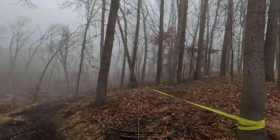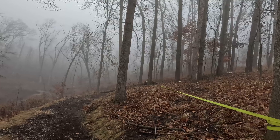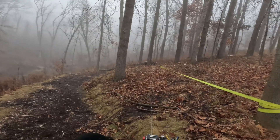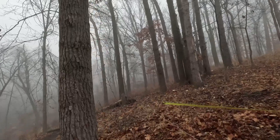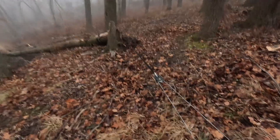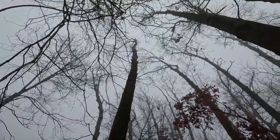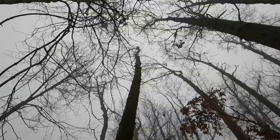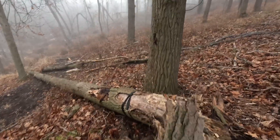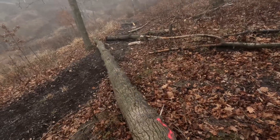Here we go — yeah! Look at that! That's exactly what we needed to happen. Moved it just enough, pulled it out of the base, and down it came. Everything's still intact; didn't tear anything. Always look up to make sure there's nothing else dangling or knocked loose — never just walk under an area like that without looking first. We can now process this up and cut it for firewood. That was awesome!